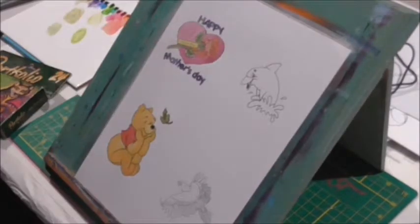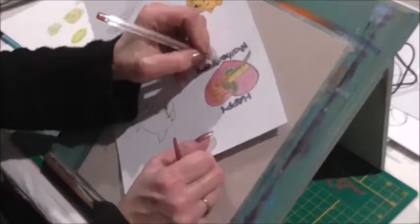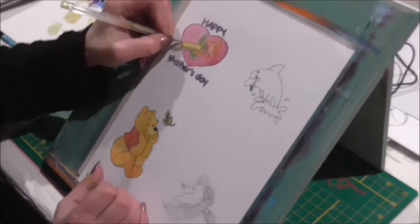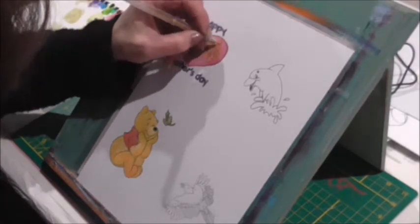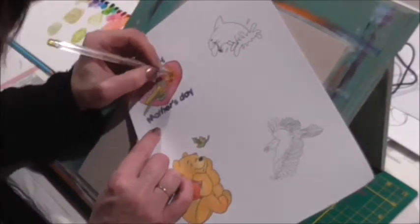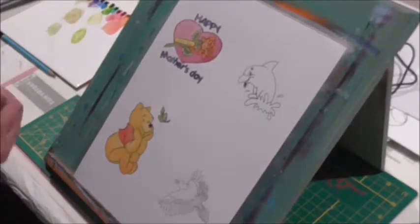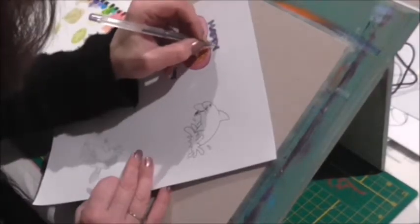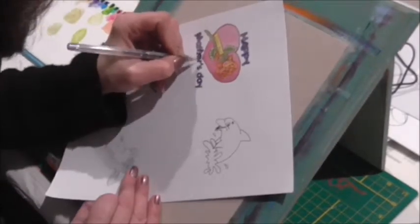Unfortunately this flu has really affected my memory. Now here I'm just going in with some gel pens — around the heart I went around it with some red glitter, then I used a bright yellow glitter around the little banner, and a golden yellow glitter on the actual rose. Here I'm going in with the purple glitter. I do hope you enjoyed this video and I hope to see you guys next week.